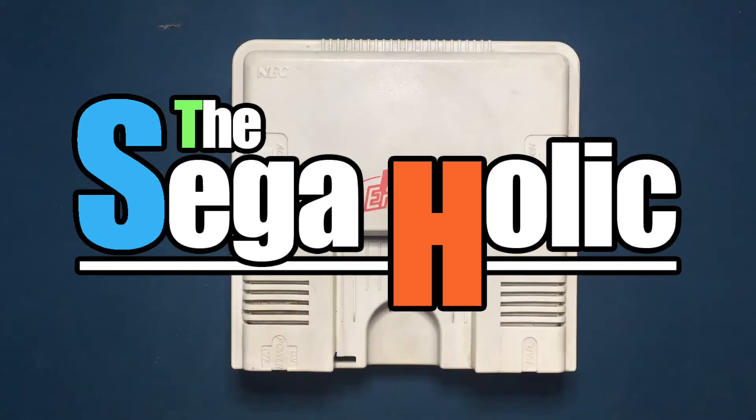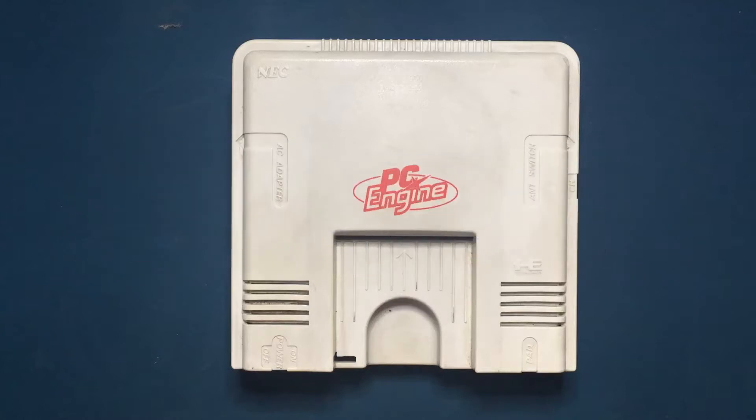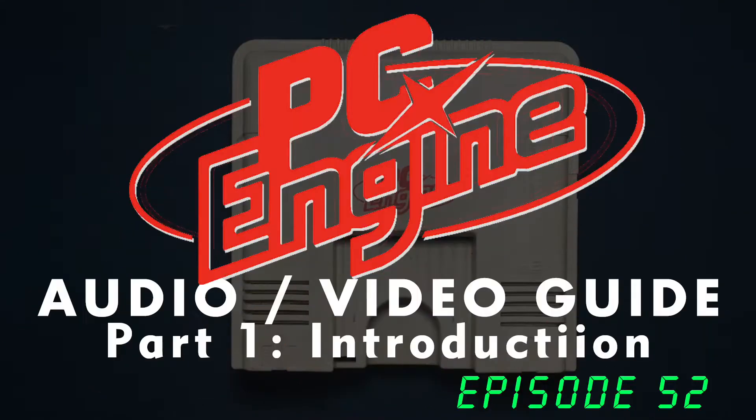This is Catch22 and welcome to the Seagaholic. This episode is going to be focusing on how to get audio and video out of this PC Engine.